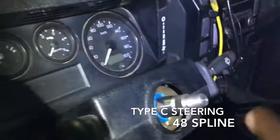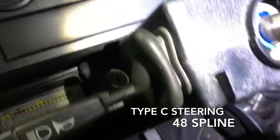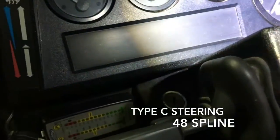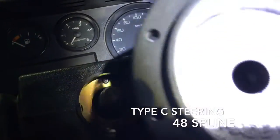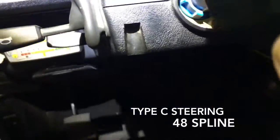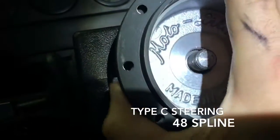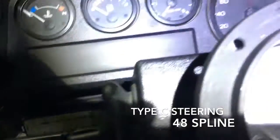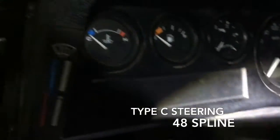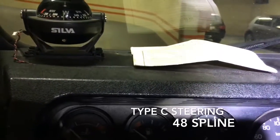Once the pins are set to the correct length and inserted, it's written 'top' on the boss, so you gently put it in the correct orientation. The two pins are now in place.